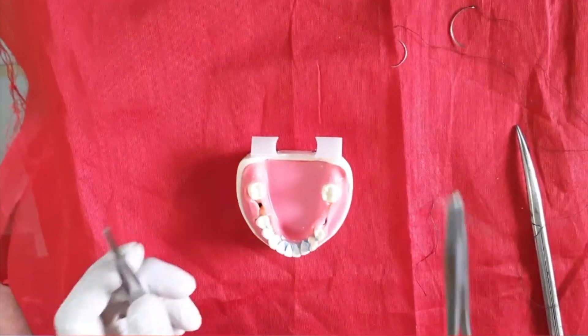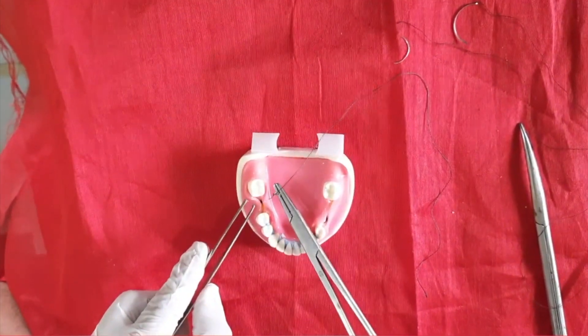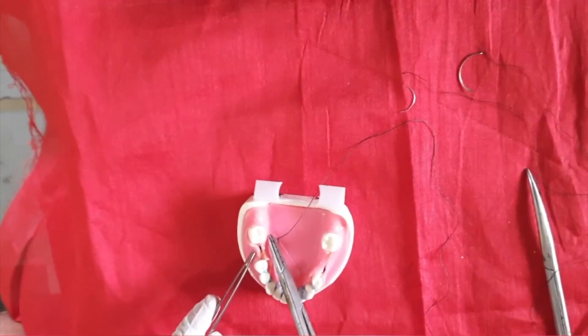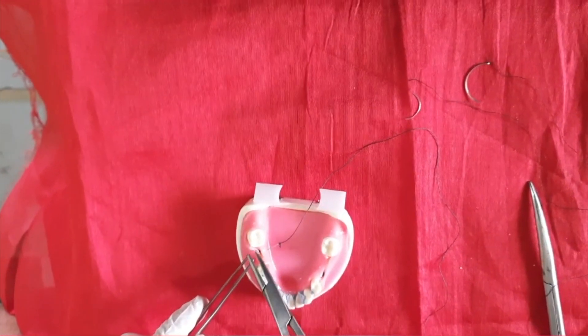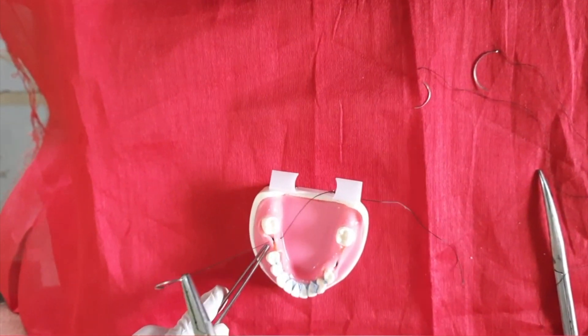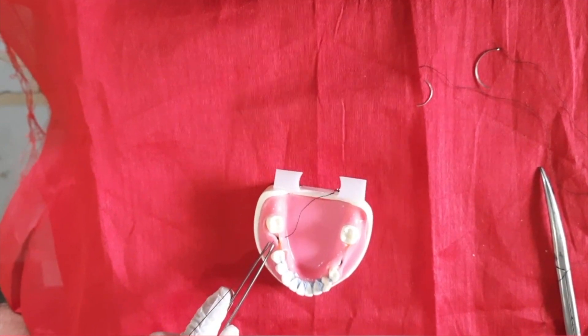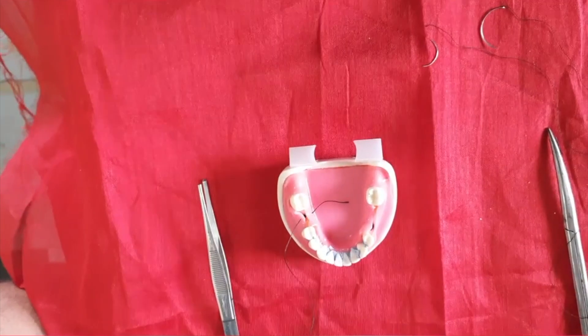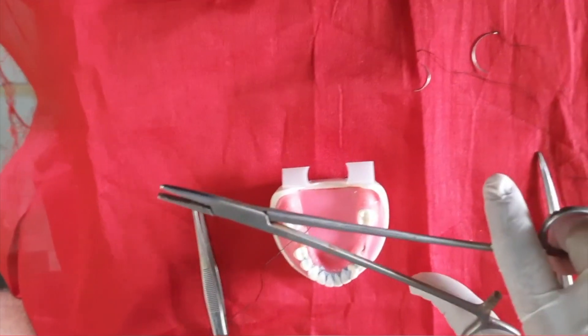The first one is the simple interrupted suture. Hold the needle and enter it into the tissue at a 90-degree angle, then remove it from the other side. Hold the other end and pull it slowly — be careful while pulling. Keep some thread end on the other side.